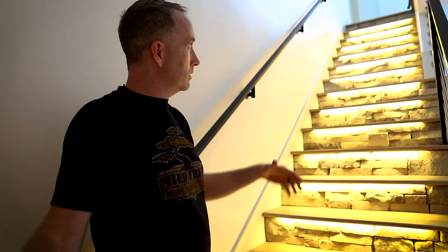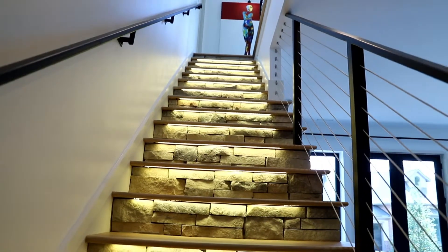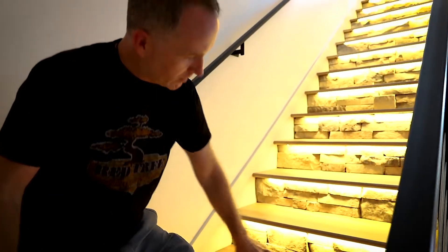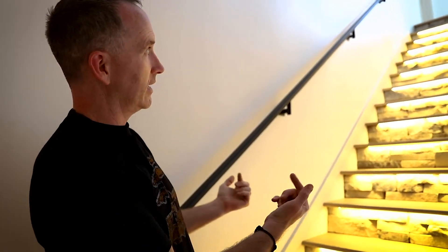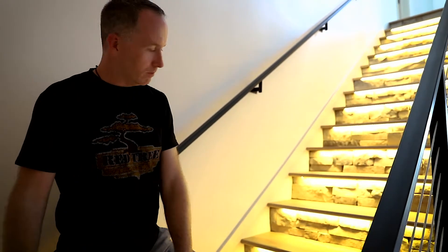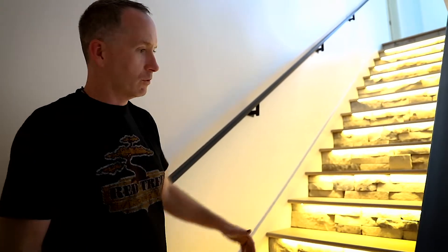We did an open concept on a staircase — we've got the metal railing, metal bars, cable railing, and then with our old treads we've now got some stonework. Each one of our treads we've kind of routed out and put the lighting in underneath, so you've got this nice accent lighting coming through all the way down through here with the metal bar around the side.